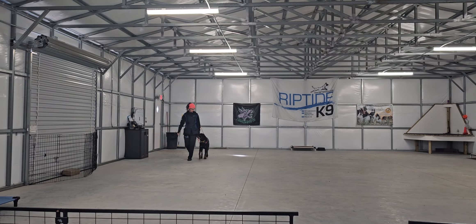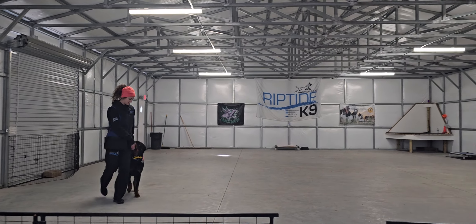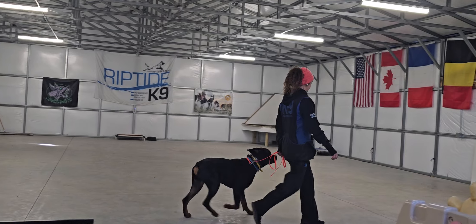Hey guys, Jeff and Olivia here at Riptide Canine. Good morning. Working with Chancho today. We thought we'd shoot a quick video to demonstrate the leash control we've been working on over the past two and a half weeks during his stay with us.